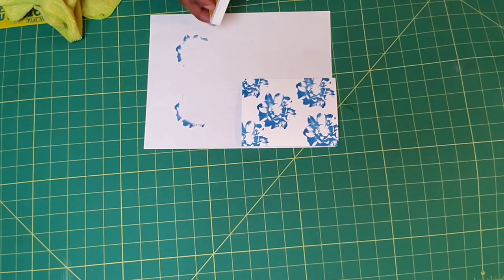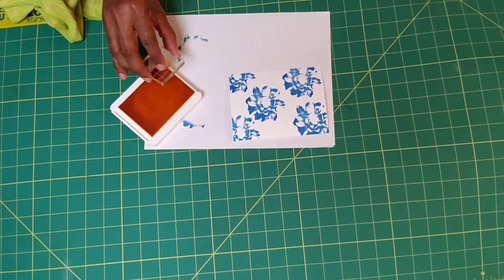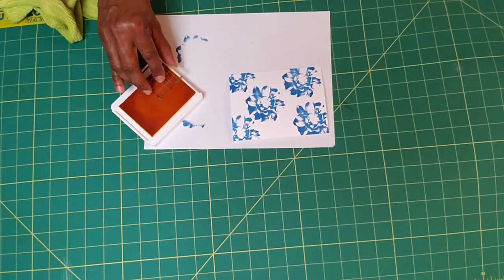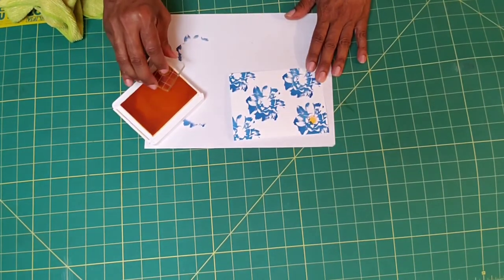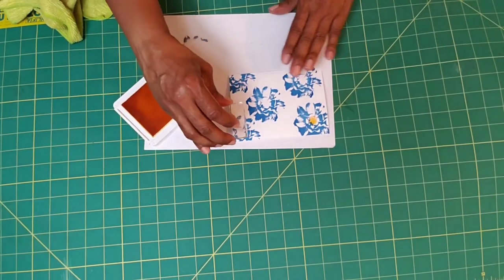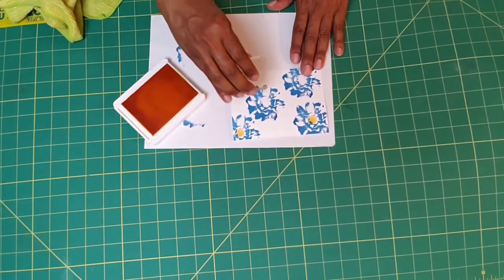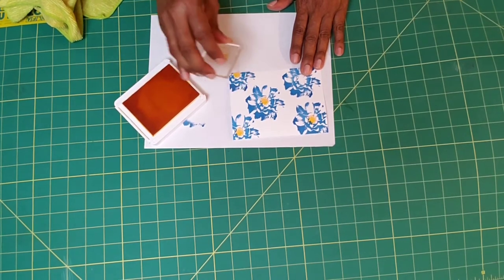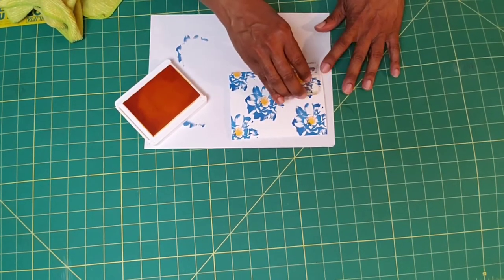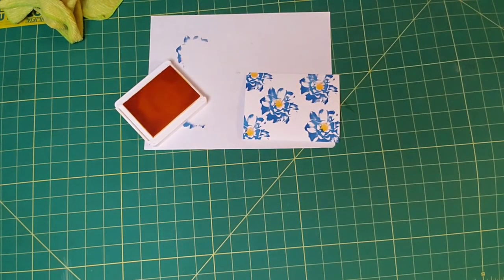We're going to go ahead and use our Mango Melody and put our little buds in. There's no wrong way of stamping the buds in. Look how pretty that is. Voila — quick and easy.